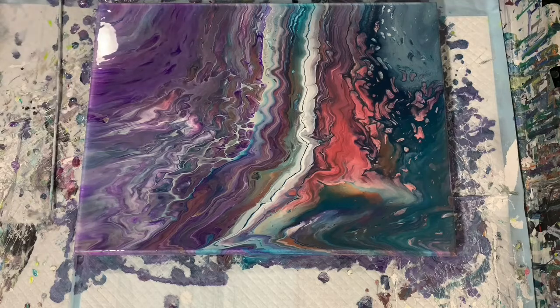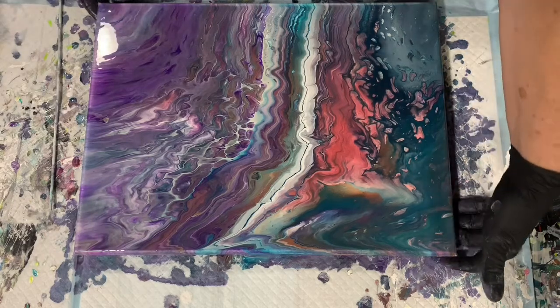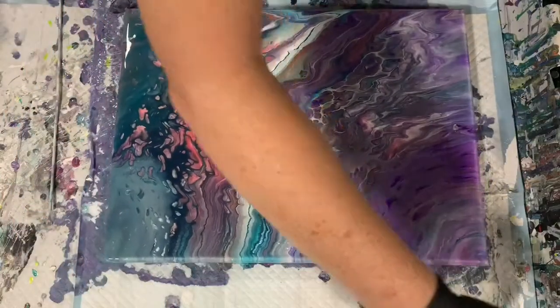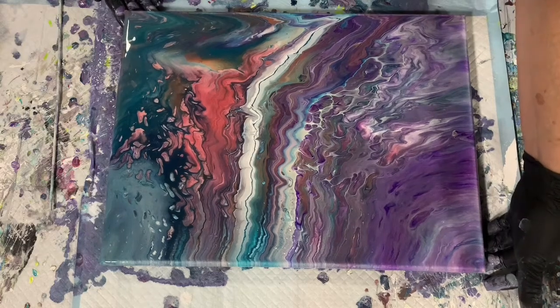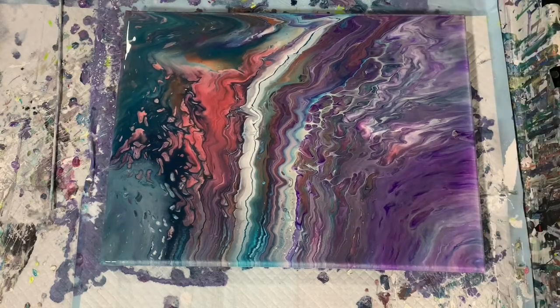I do think composition-wise, my painting would go this way — this being the top. I think I will get you down for a close-up.